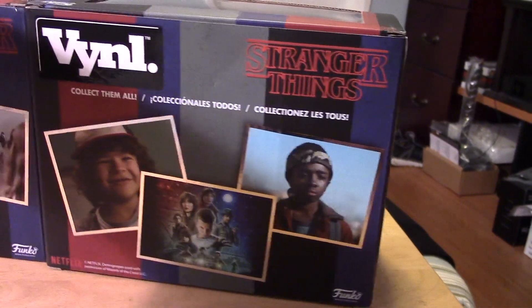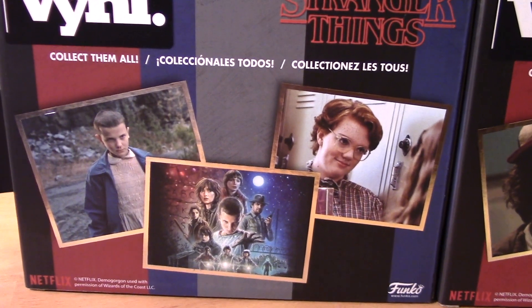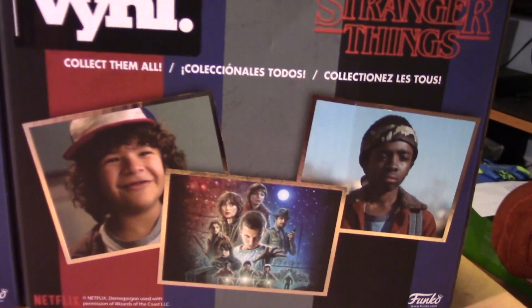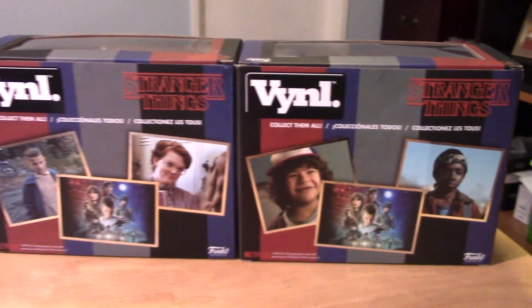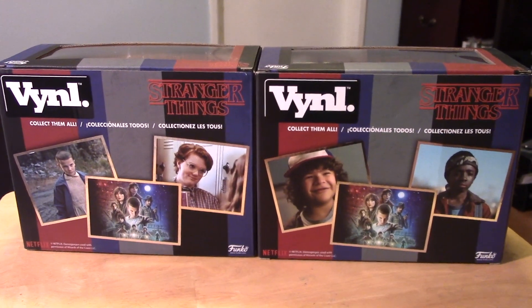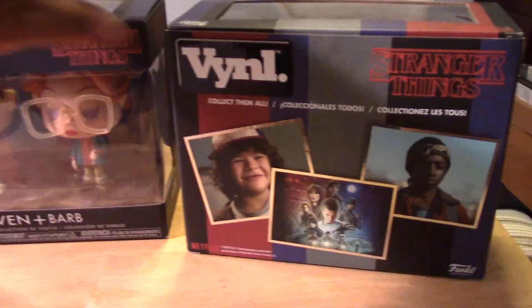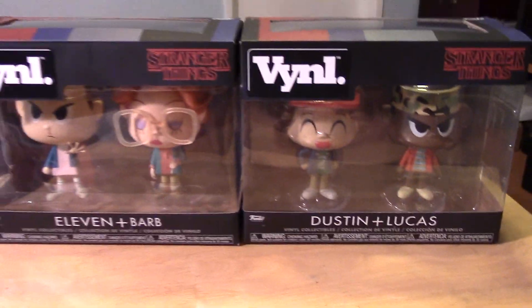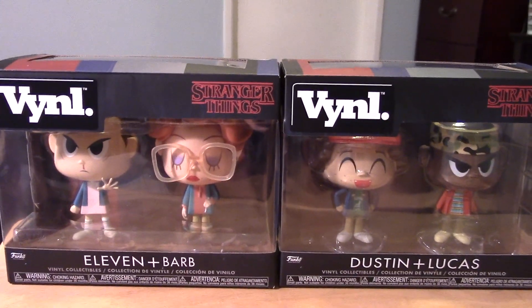So let's take a look at the back of each package. This is the back of the package for Eleven and Barb. And here we have the package for Dustin and Lucas. So they're quite different — pretty cool. Looking forward to the second season, which should begin in about a week or two, right around Halloween time. So let's open these guys up and give you a closer look at each figure out of the package.